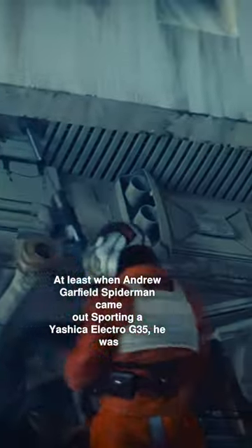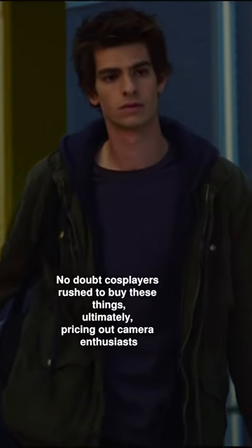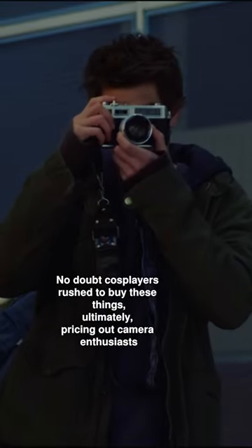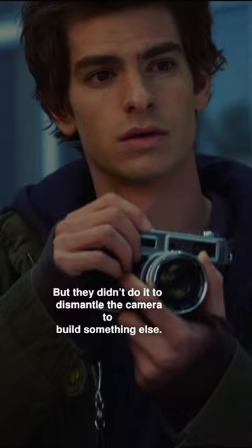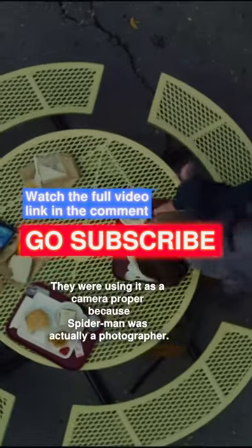At least when Andrew Garfield's Spider-Man came out sporting a Yashica Electro G35, he was using it as a proper camera. No doubt cosplayers rushed to buy these things, ultimately pricing camera enthusiasts out of the market, but they didn't do it to dismantle the camera to build something else — they were using it as a camera prop.